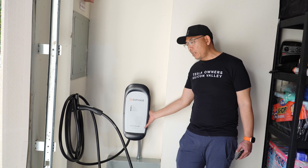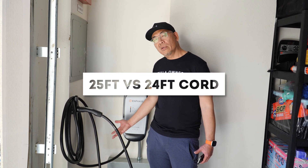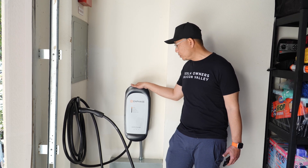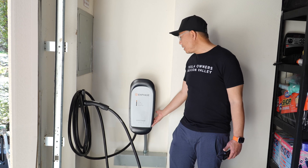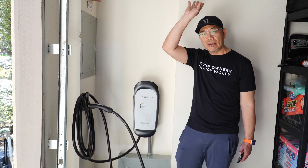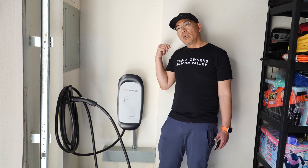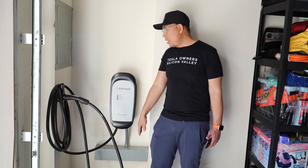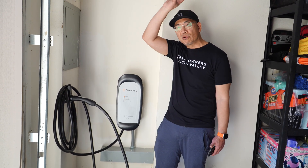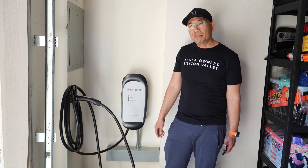The Tesla Wall Connector retails for around $460, so you're paying a premium — but you are getting a faster 64-amp versus 48-amp charger. Another advantage is the 25-foot cord, which is one foot longer than the Tesla's 24-foot cord. The Enphase also works with the whole Enphase energy management ecosystem, including micro-inverters for solar panels, a battery storage unit similar to a Powerwall, and the Enphase app — all integrated together.